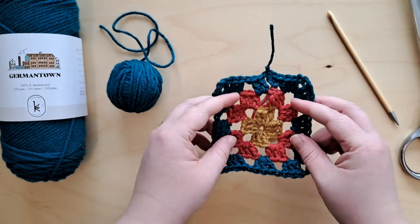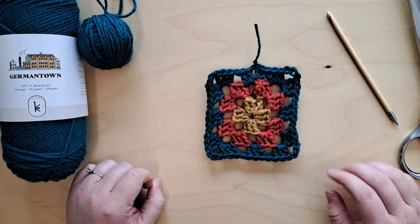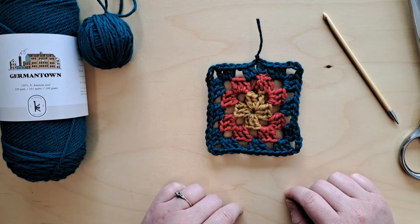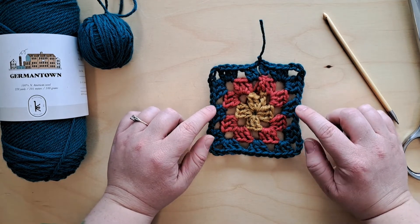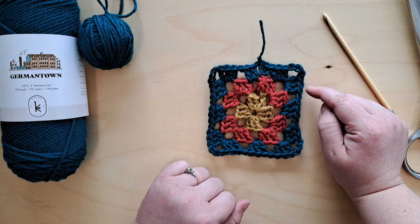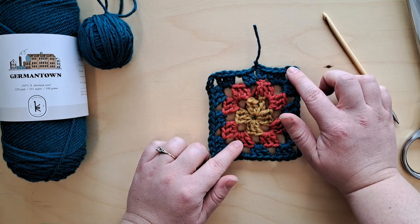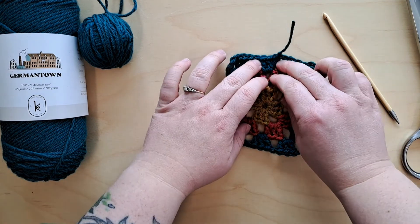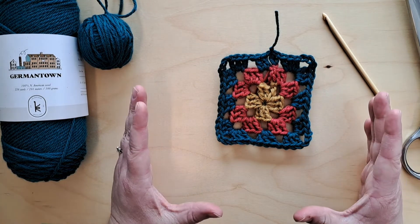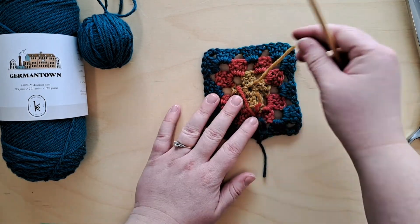If you wanted to make a bigger granny square you can work with a larger hook, larger yarn, or just keep going and make more rows — the pattern is the same every time. You work into your chain one spaces with three double crochets, travel across the edge with one chain space, and in each corner you do three double crochets, chain three to make the corner, and another three double crochets. As you make more rows you will have more chain one spaces along each edge, so just make sure you work into each of those spaces as you go.